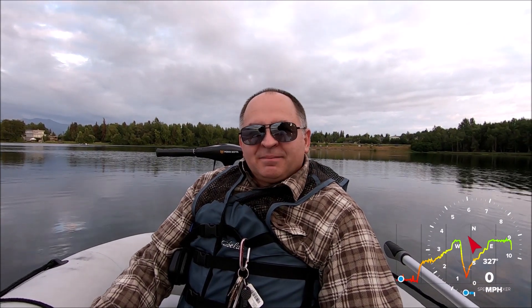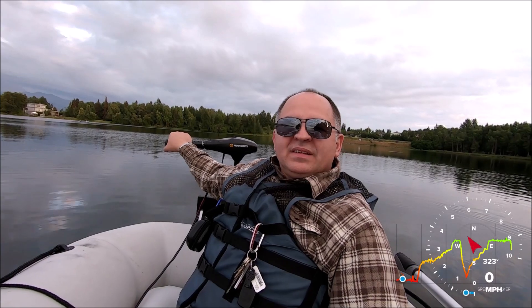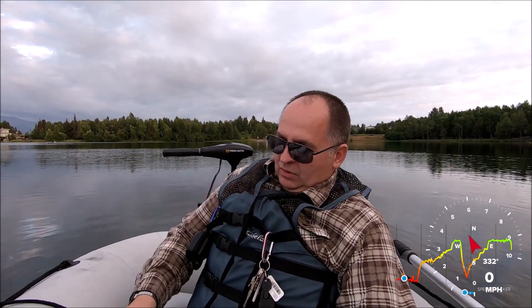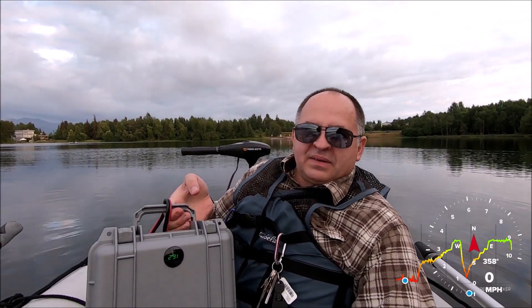Hi guys, my name is Peter and welcome to our channel. Today we're gonna do a speed test to see how fast the Endura C-Thori will go on a homemade battery — basically lithium-ion, 16.8 volts full charge and 35 amps.